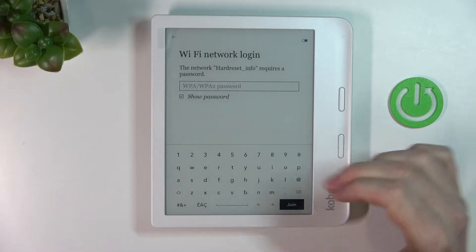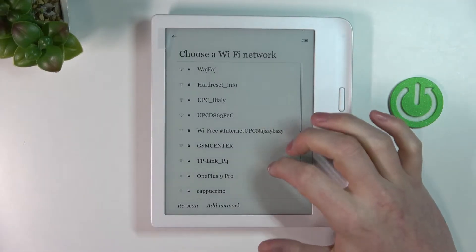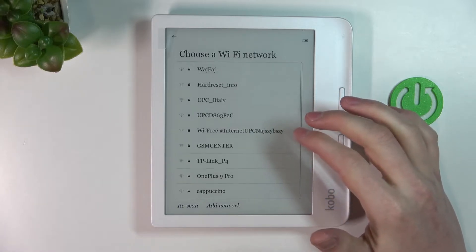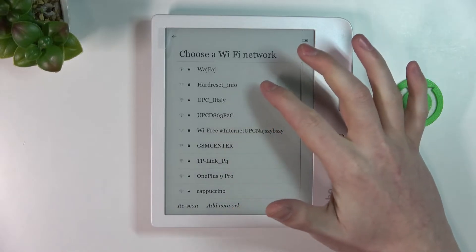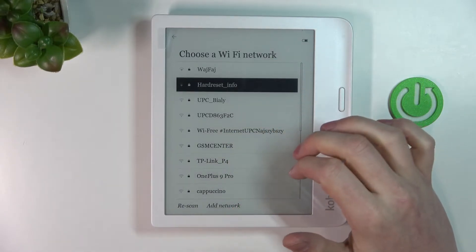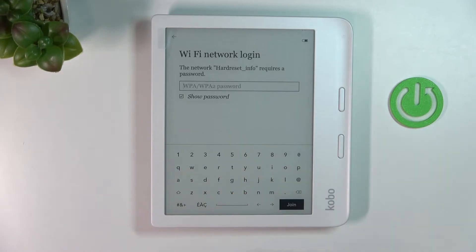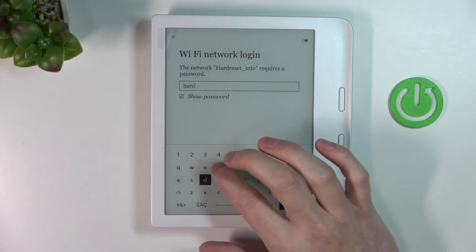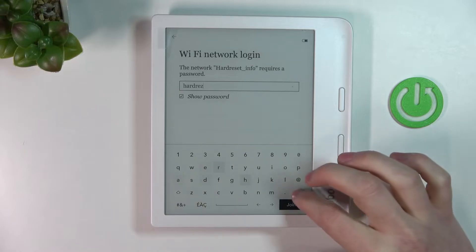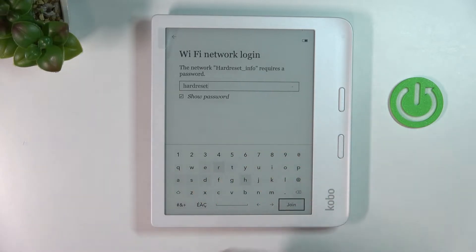I don't see any 5G, so that means they probably don't support 5G. So if you have a 5G network only, you might have a problem with connecting. Let's pick a normal network and enter the password for the Wi-Fi network if it has one — this one does, it's very simple so I'm just gonna type it in. Let's join.